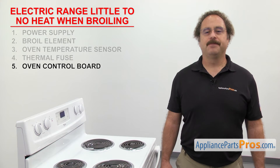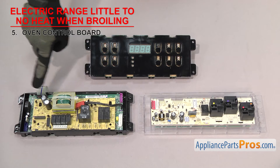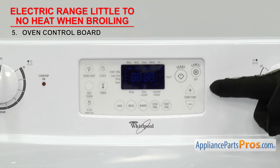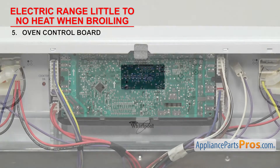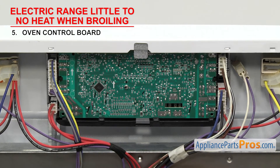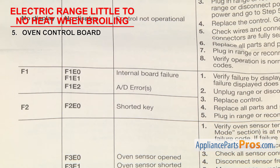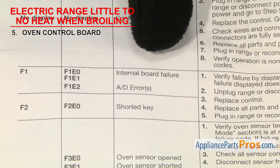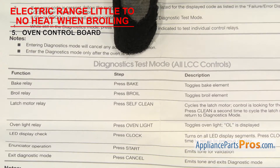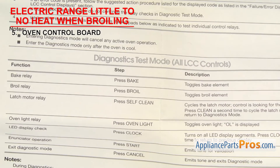The last thing to check is the oven control board. It controls the functions of the range. The oven control board is usually a computer board that collects all the data from the sensors and switches and controls the functions of the range. It's usually mounted in the middle of the control panel. If a relay has failed on the board, it may not send power to the broil element, causing little to no heat when broiling. There are a lot of different control boards out there, so we can't show you how to test them all. You're going to have to grab your tech sheet and follow the diagnostics or error codes to see if it's gone bad. In this example, you would have to enter the diagnostic mode and press broil to test that the relay is sending power to the broil element. If it fails the test, it will have to be replaced.